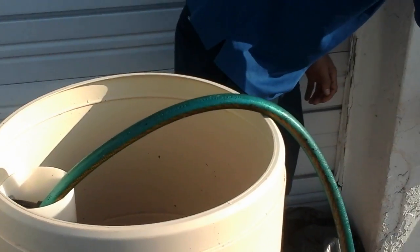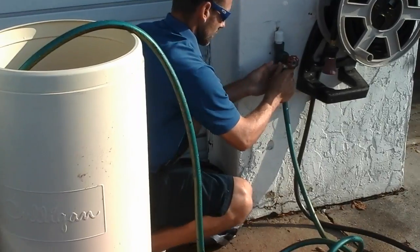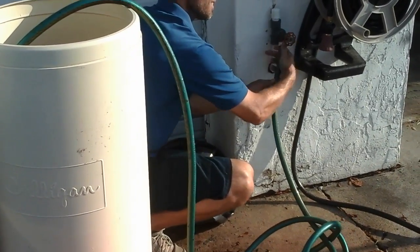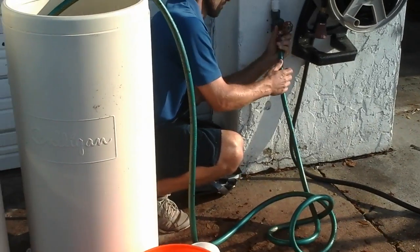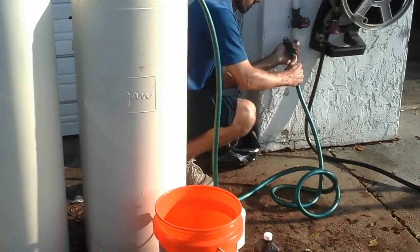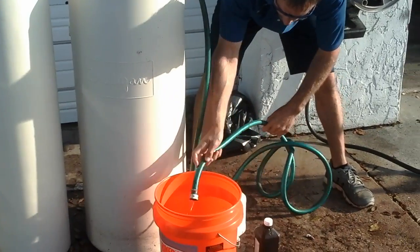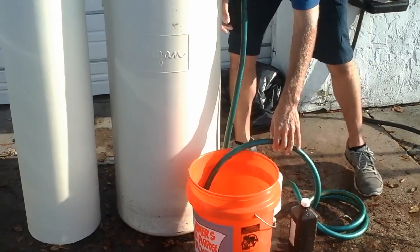Once those air bubbles are gone, turn the water off. Disconnect the hose quickly, keeping it low to the ground, and then place that hose in a bucket so the water drains down.